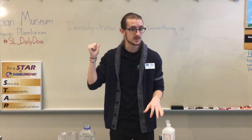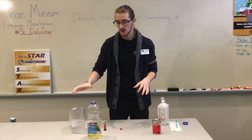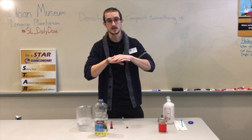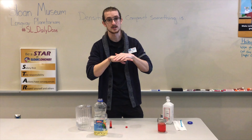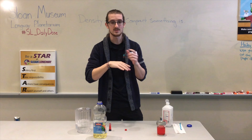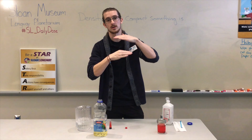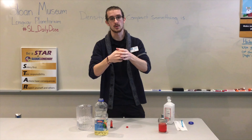What's happening here is the same concept of density. We have our water, which has more density than our oil, so the oil sits right on top and doesn't sink because it has less density. And our rubbing alcohol has even less density than both the oil and the water, so it forms another layer — and that's how we get the oil blob sitting in the center.